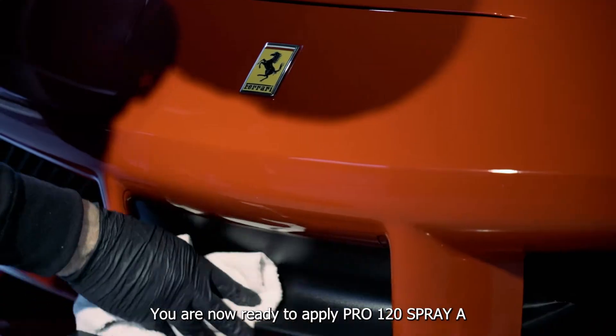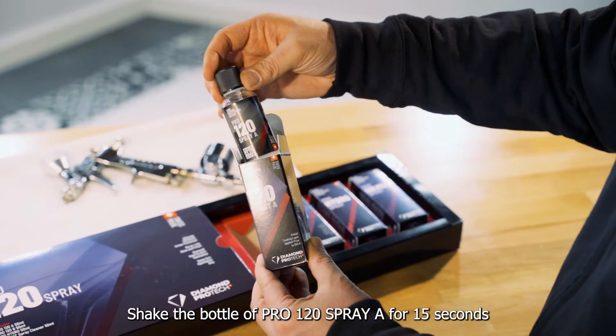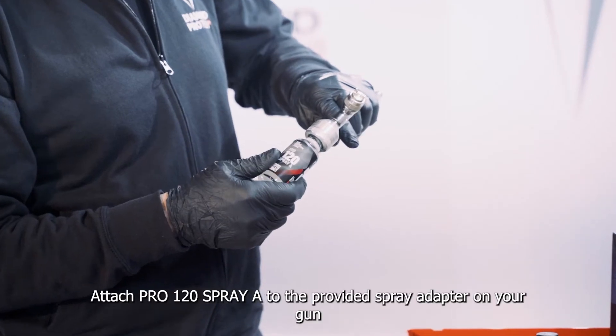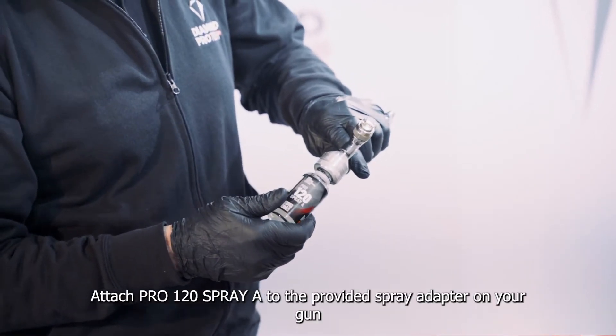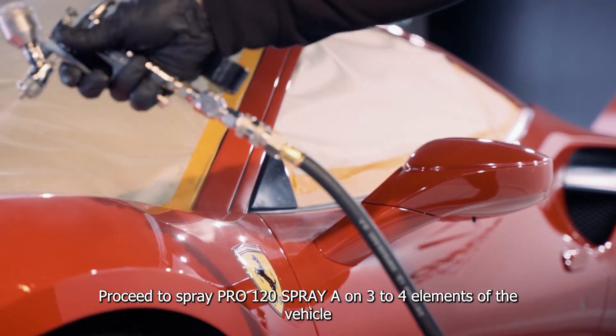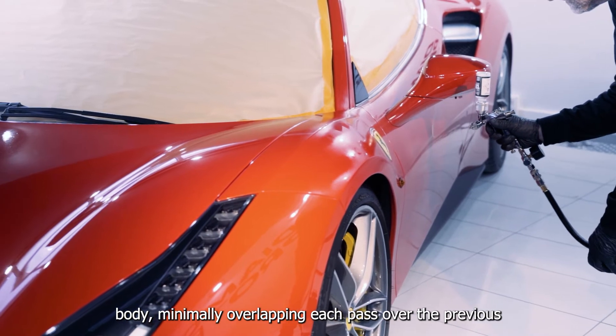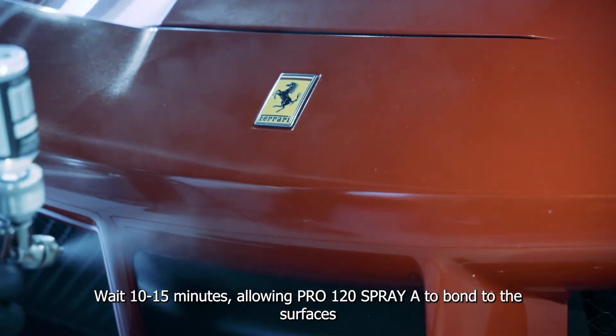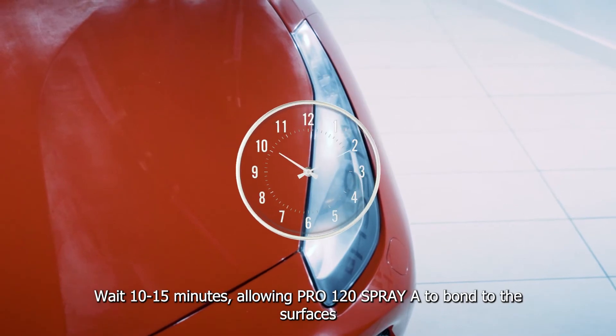You are now ready to apply Pro 120 Spray A. Shake the bottle of Pro 120 Spray A for 15 seconds. Attach Pro 120 Spray A to the provided spray adapter on your gun. Proceed to spray Pro 120 Spray A onto 3 to 4 elements of the vehicle body, minimally overlapping each pass over the previous one to assure full coverage.